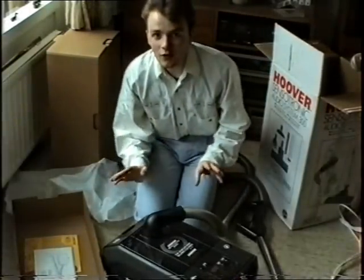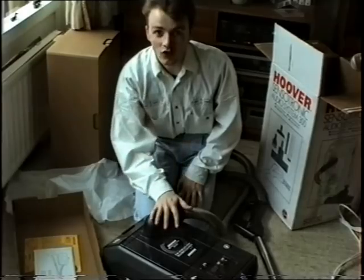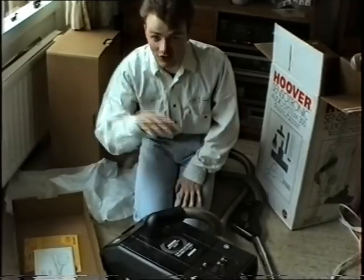Right then, Sue, I'm just going to have a little play with this, read the instruction book, and when I've got it talking, I'll come back to you. See you later. Thank you.